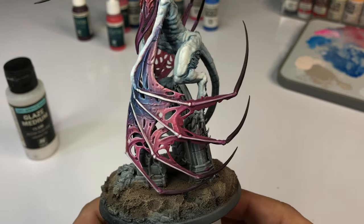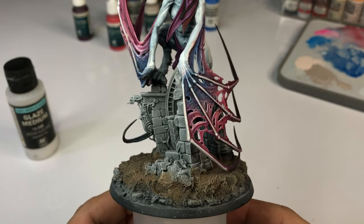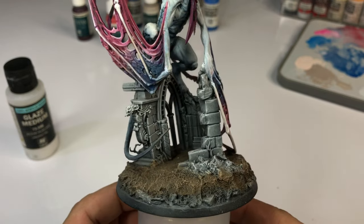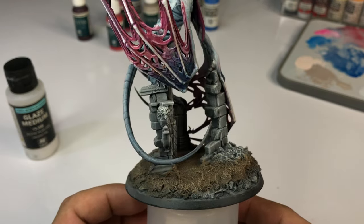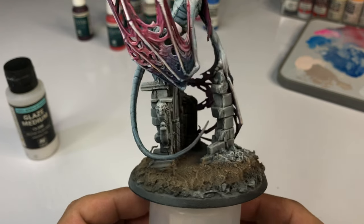That's it — we're done. I hope you saw that mediums are great: they add transparency, they add flow to the paint, they have less surface tension, and they are very subtle yet not too subtle, so they're perfect for adding contrast.